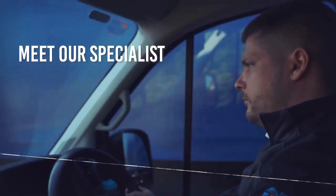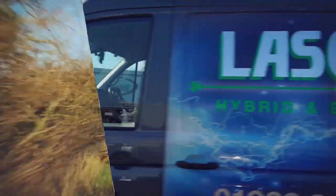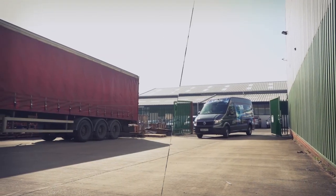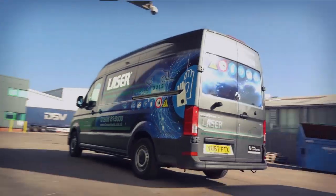My name's James Stavely, I work for the Tool Connection as Technical Sales Support, but I'm also in charge of the Hybrid EV Tech Van. We're here today to show what Laser Tools offers in respect of hybrid and EV tooling, and also what the Hybrid Tech Van can offer the end-user and distributor if they utilise it properly.